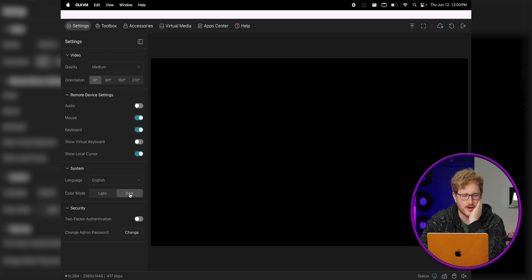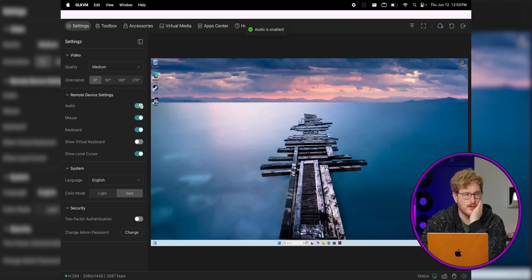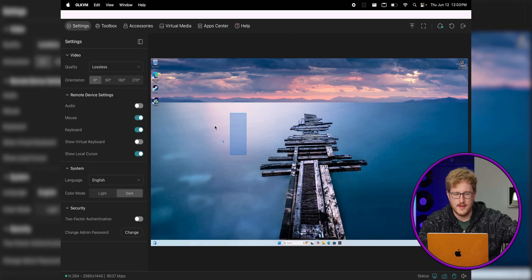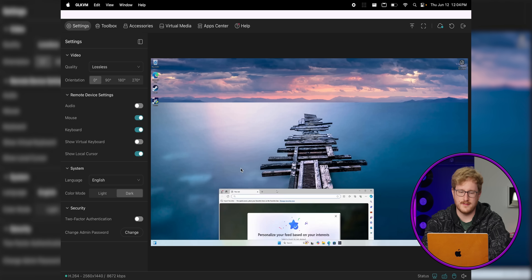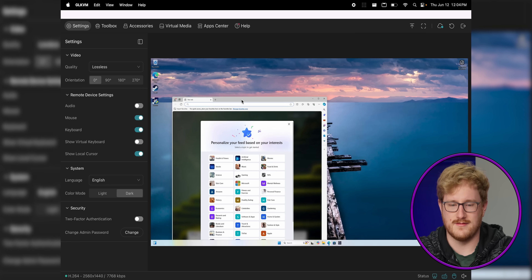We've got two-factor authentication, dark mode — thank God — a virtual keyboard, and we've got audio. I just got the Windows boot sound through my MacBook! Let's go to lossless quality mode. This has a quad-core ARM processor so it can do 4K30 hardware-accelerated encoding, which means lossless quality mode should still perform really well. Obviously if you're on the other side of the country you'll have the inherent latency of your connection, but on the same internet connection it seems really good. There's obviously some input delay, but it's not much.